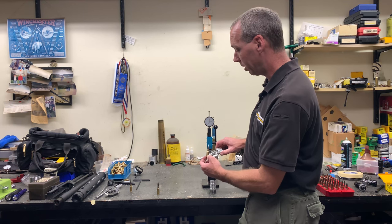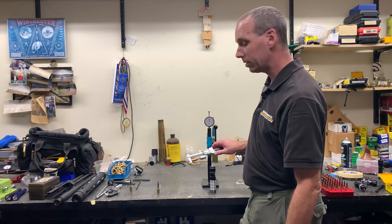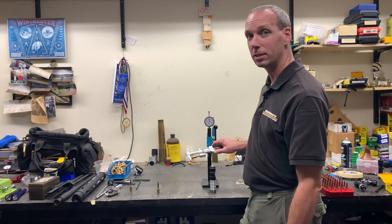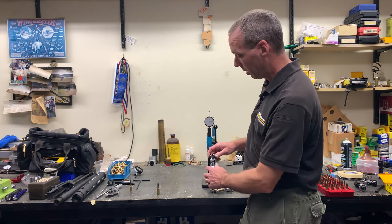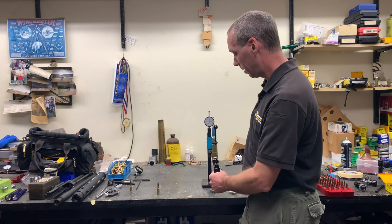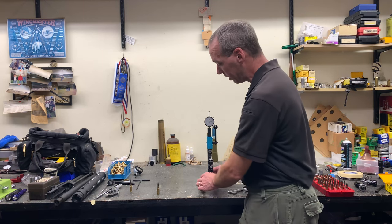Now we take a measurement of our seating depth. In this case this round measures 1.864 inches long. Our target for this is 1.850 inches, which means we need to seat it deeper by 0.014 or 14 thousandths of an inch. We make that adjustment right here on our micrometer by turning it down 14 thousandths of an inch.